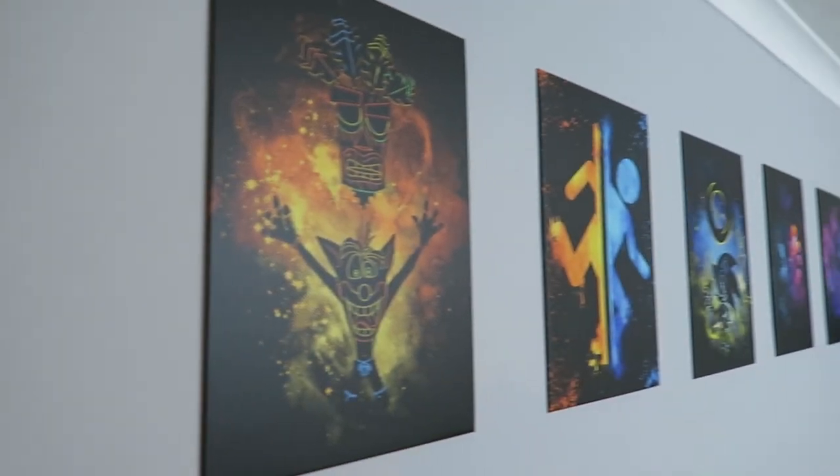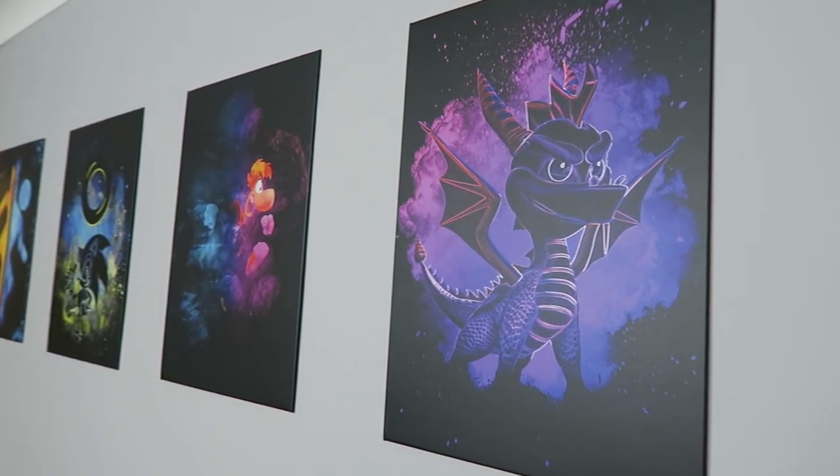We didn't really like the generic art pictures from your local hardware store, so we looked at Discplate and went for these. Delivery to the UK took less than a week, which is pretty fast because these are made to order.